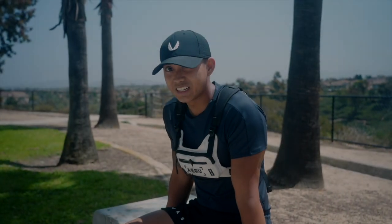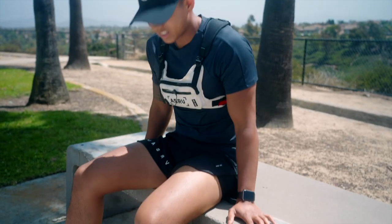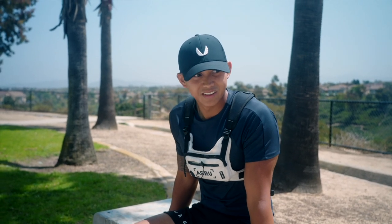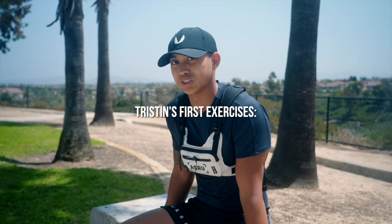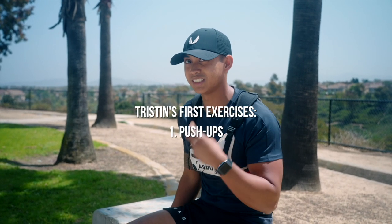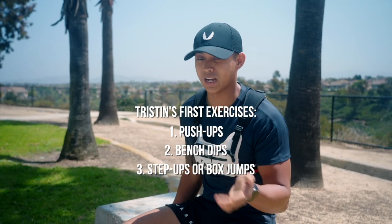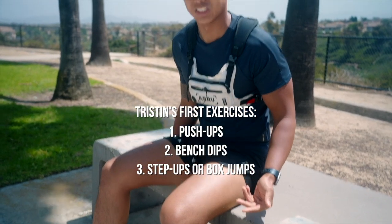I've been getting a lot of messages lately about how I got started on my fitness journey and how I got to where I am today. To answer that question — right here on a park bench just like this. When I was younger and getting into workouts, my dad would force me to go on runs, and along those runs every time we saw a park bench like this, we would do a little circuit consisting of three exercises: push-ups, dips, and a step-up or box jump off the bench.